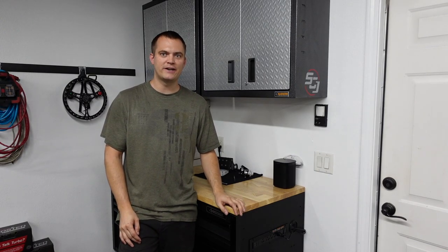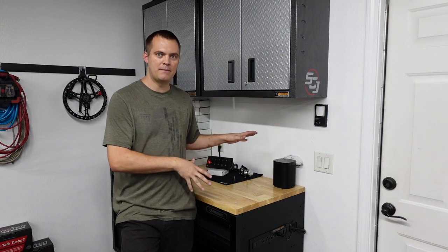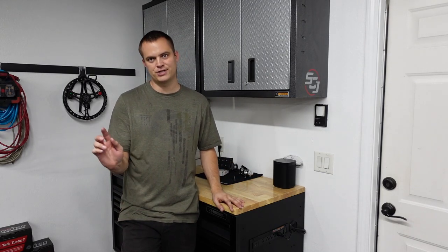Welcome back to the channel. It's been a little bit. We got a lot to fill in — maybe a little different style of video today, so let's just dive in.